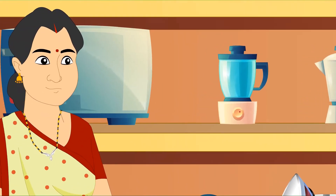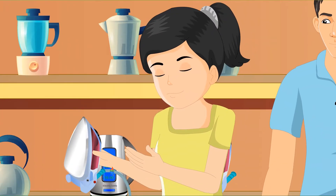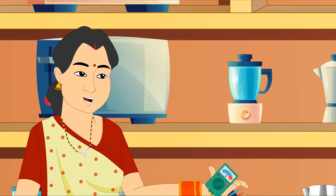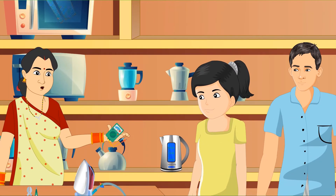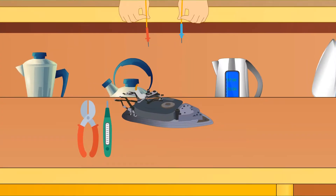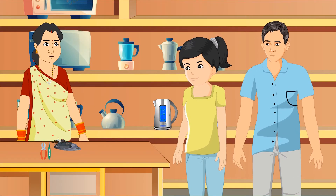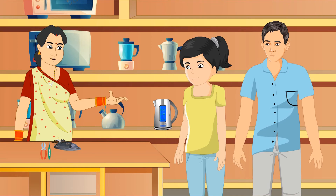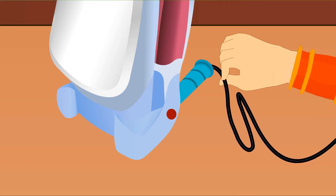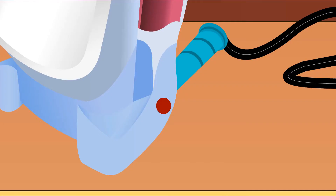'Auntie, can you help us repair this iron?' Shisha asks Anupama auntie. 'What's wrong with it?' 'It won't switch on,' says Shisha. Anupama auntie takes out a little box with wires and knobs. 'This is a multimeter,' she says. 'It checks if all parts of the iron are allowing electric current to flow. Let's start with the plug.' She tests all the other parts until she comes to a small wire. 'See this wire next to the plug? It's broken, even though it doesn't look damaged. There's your problem.' She cuts out the old wire and plug and fixes a new wire and plug to the iron. 'Let's test it.' She switches it on and the light glows.